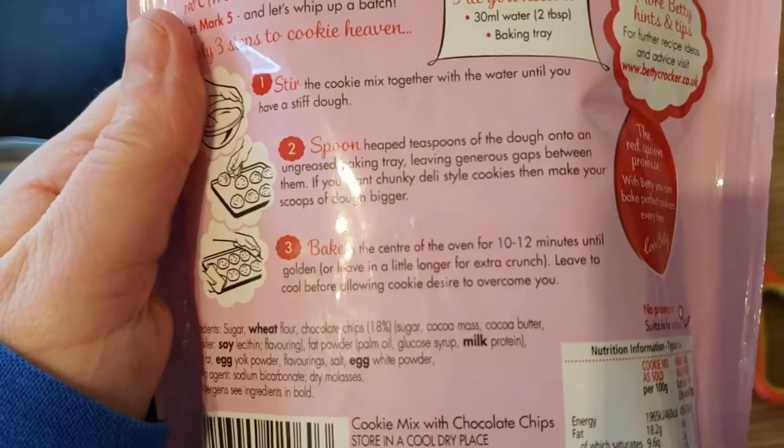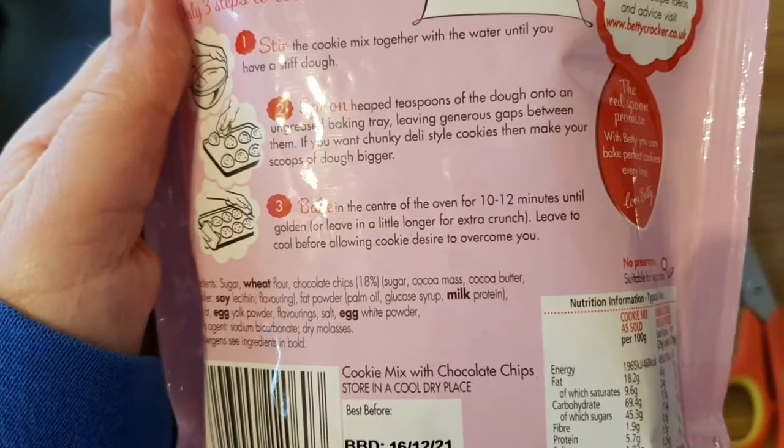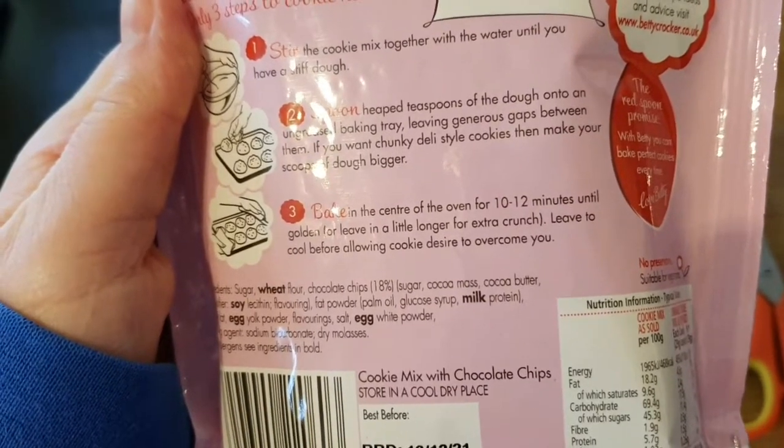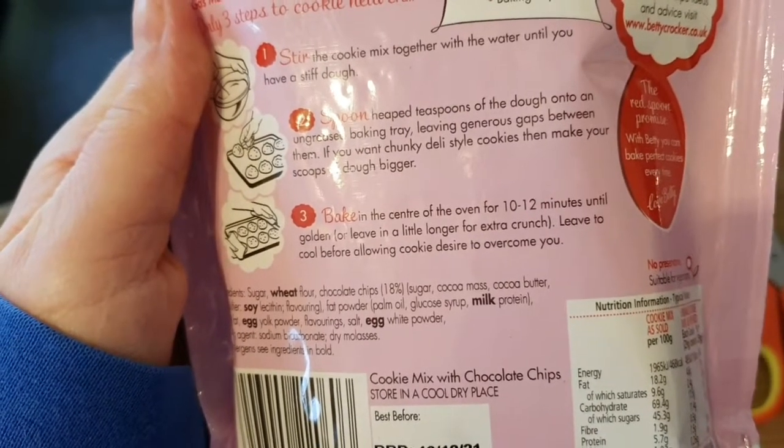If you want chunky deli-style cookies then make your scoops of dough bigger. Step three: bake in the centre of the oven for 10 to 12 minutes until golden, or leave in a little longer for extra crunch. Leave to cool before allowing cookie desire to overcome you.